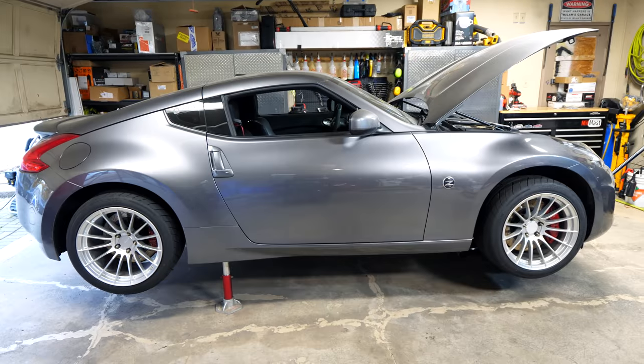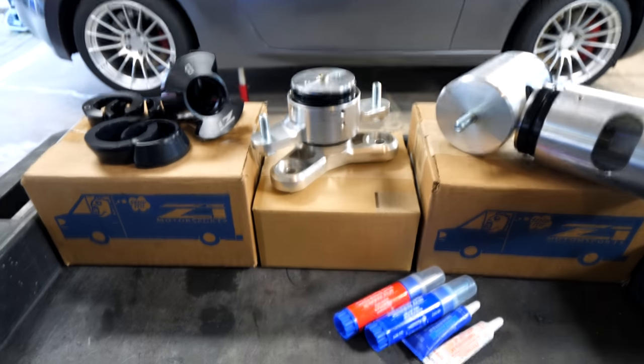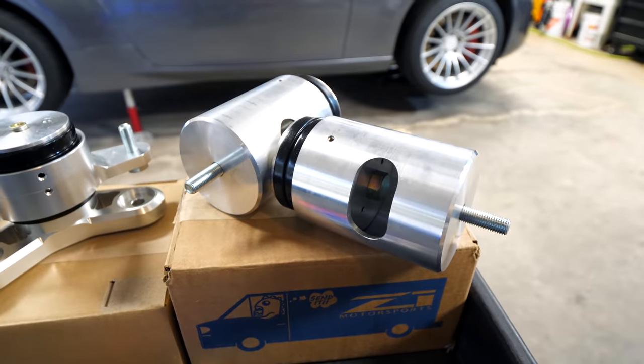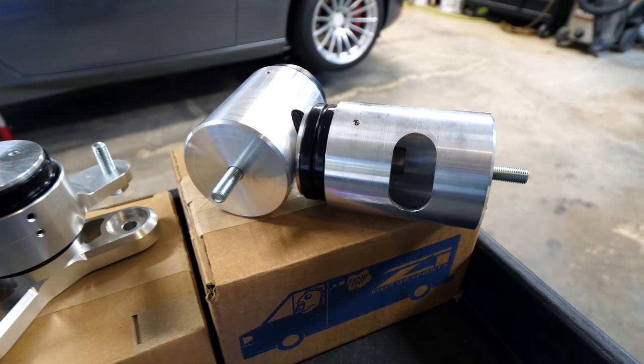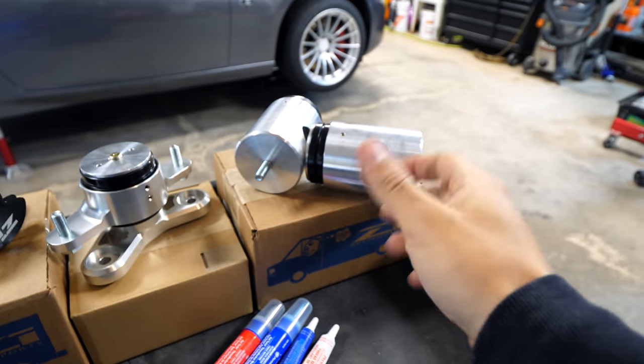I have three parts here that are going to increase the NVH slightly — the noise, vibration, and harshness — but more importantly they're going to increase the car's stability. The on and off throttle load is going to be a lot smaller and it's going to make the car drive a hell of a lot nicer. Starting at the front of the vehicle, we're going to find the motor mounts. These not only support the weight of the engine but reduce the amount of load from left to right when you get on and off the throttle.